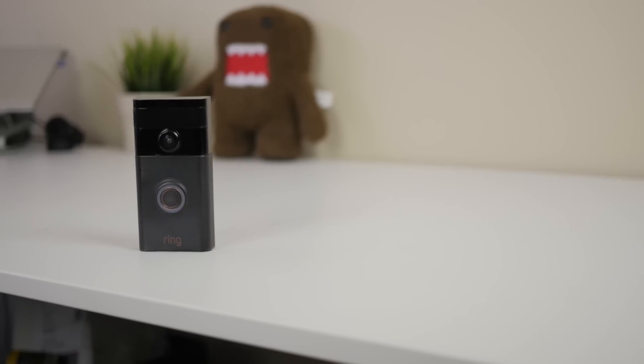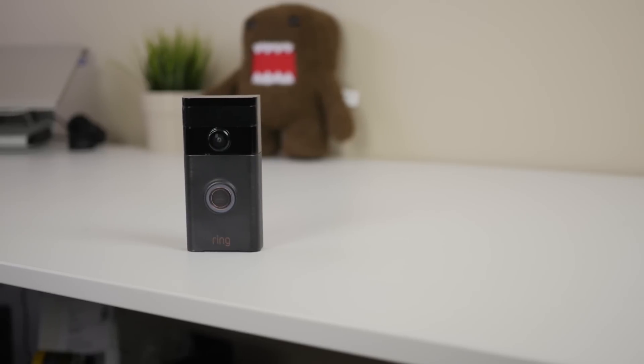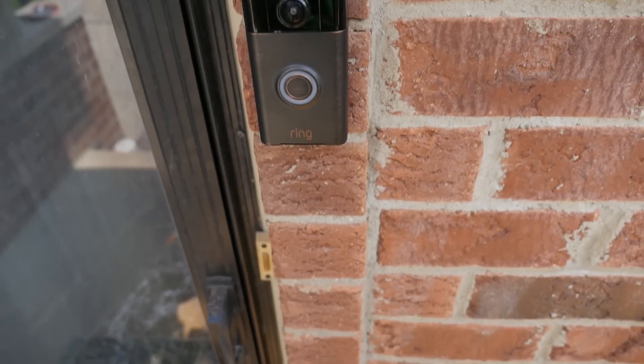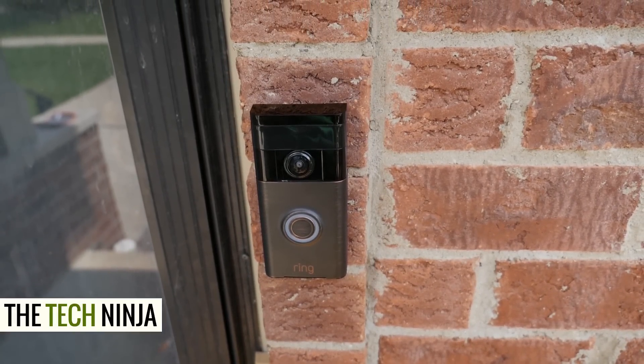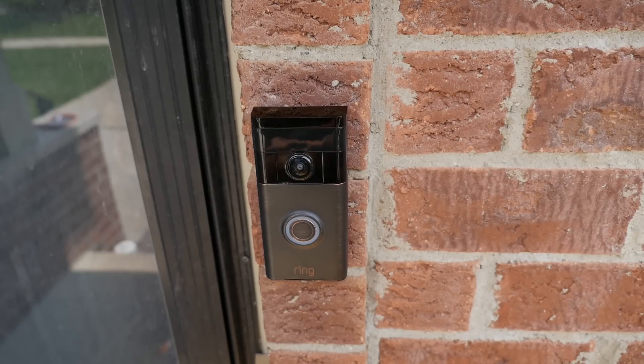Very seldomly I get this excited about a product, but when I was approached by Ring to review their video doorbell, I jumped at the opportunity. I'm all about automation and allowing technology to make my life easier. So without further ado, this is my review of the Ring Doorbell.